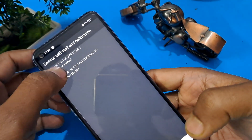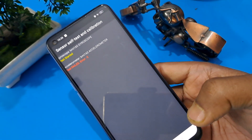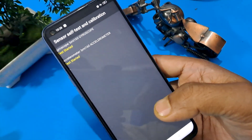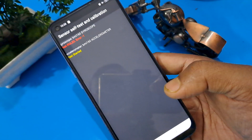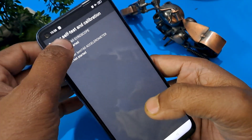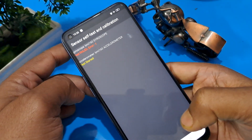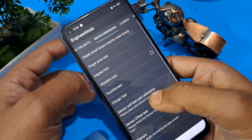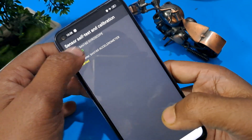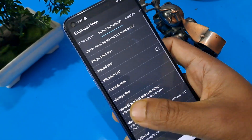Keep applying this method until one passes. Wait and watch, then press again if it fails. Now it shows 'test passed.' Come back from here.